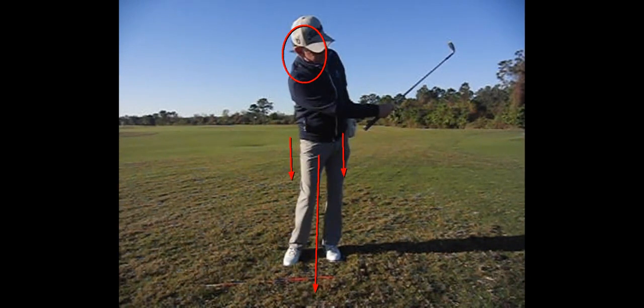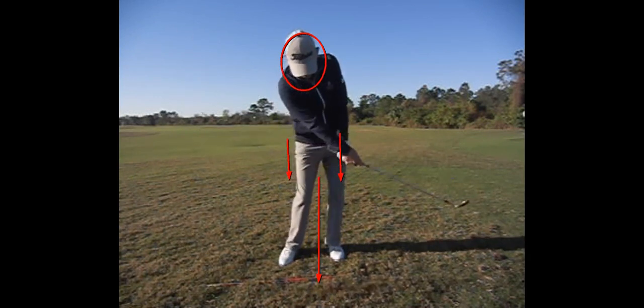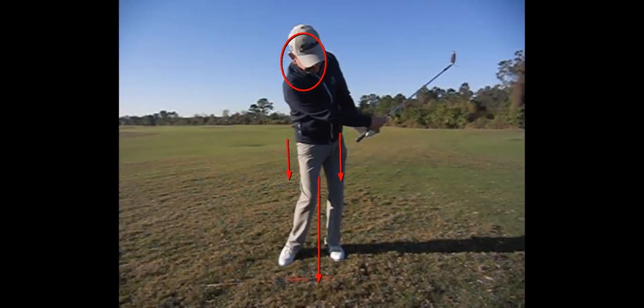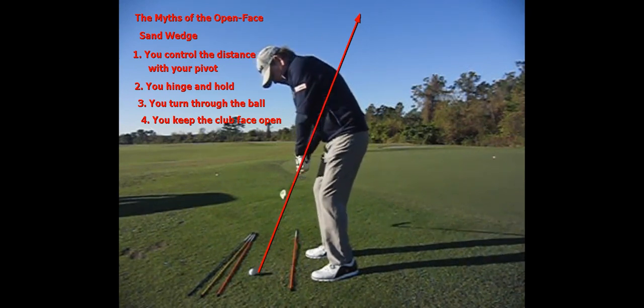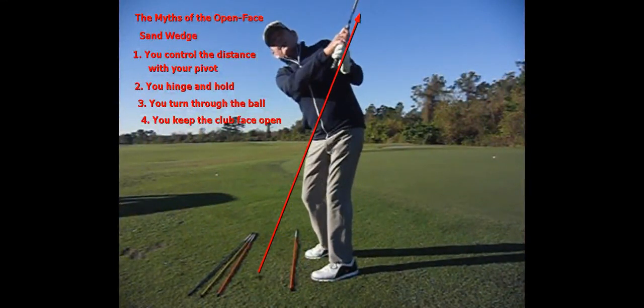You will see a totally different technique and consistency to your shots if you just start letting the club go and throwing it more. These are the misses: you control the distance with your pivot; you hinge and hold the angle — if you actually hinged and held the angle, you'd miss the ball; you turn through the ball — actually the club swings past you and that momentum turns your body; and we do not keep the club face open.